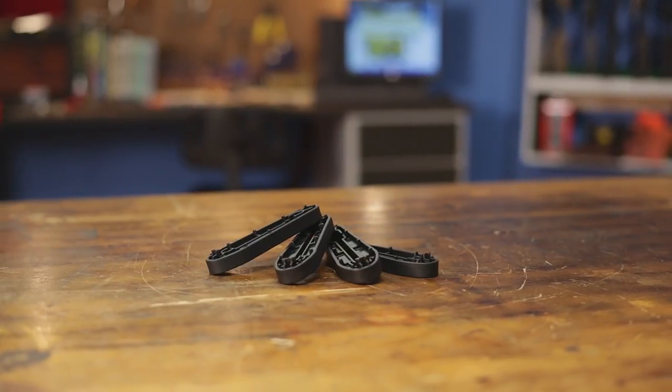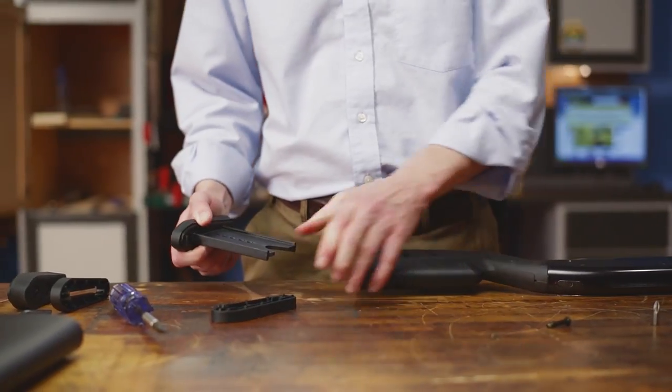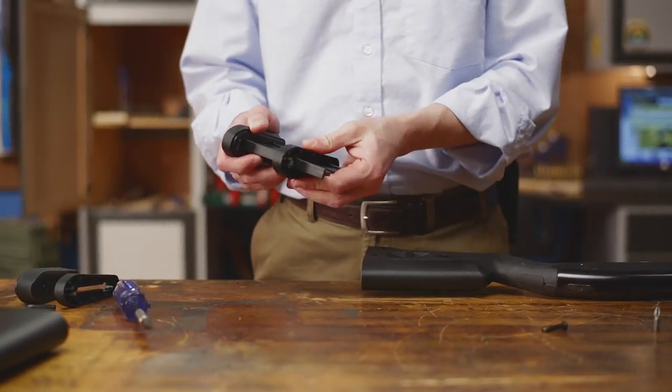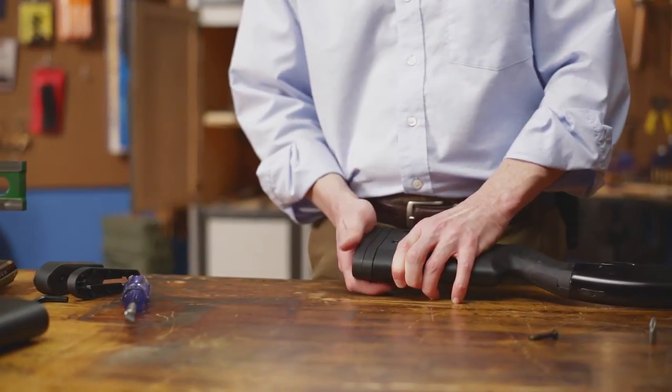The SGA provides improved ergonomics, including a spacer system that lets you tailor the length of pull to the individual shooter in 1½-inch increments. The length of pull can be adjusted from 12½ inches up to 14½ inches.